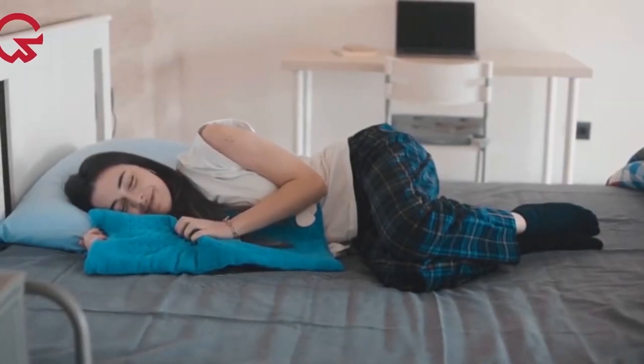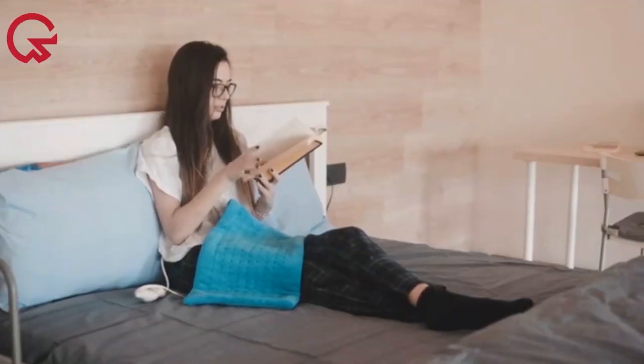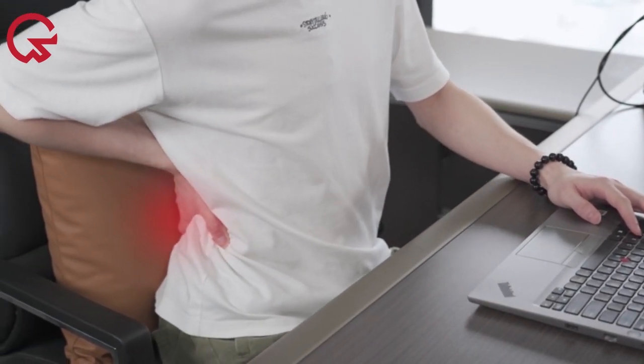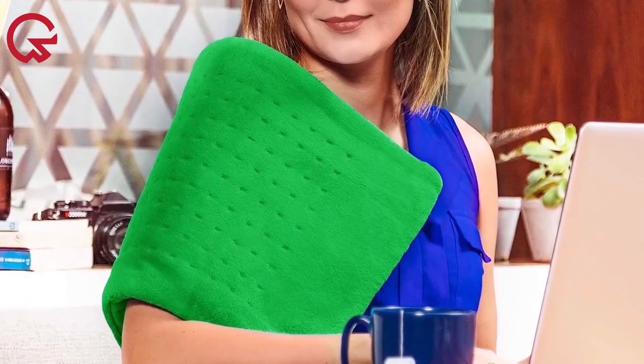When selecting a heating pad, it is important to think about what your specific needs are for the product — whether it is hands-free, can be microwaved, or offers targeted pain relief. To make shopping easier, we tested 17 heating pads and evaluated them based on their setup, design, features, and heating quality. From this test, we chose the best options.